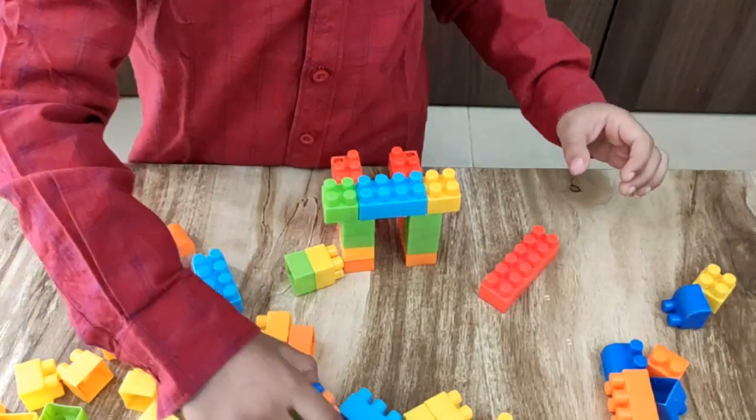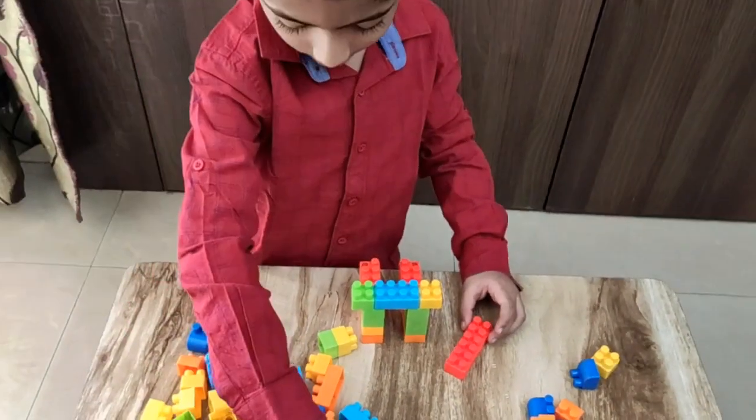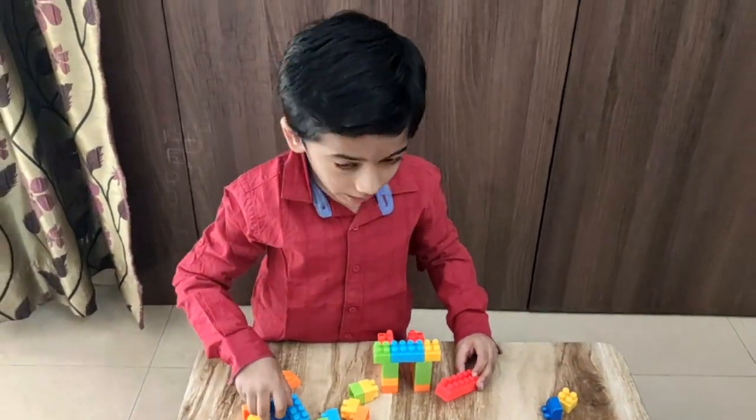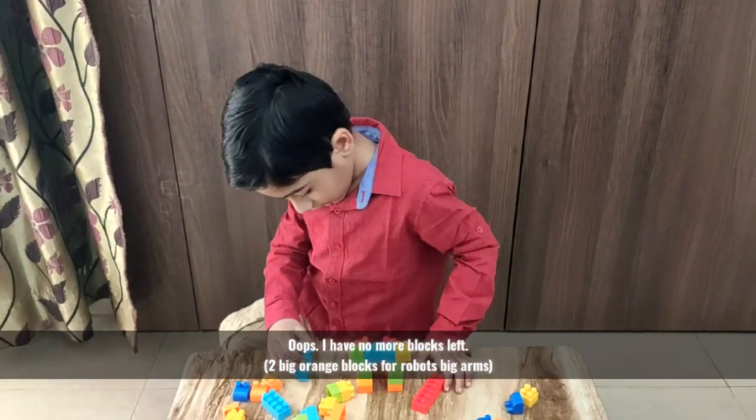Make me a... oh no! There's a little ant! How are our ant? How are we? Oops, maybe there's no more blocks left.